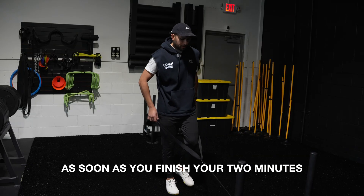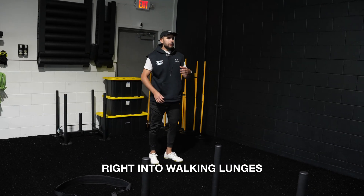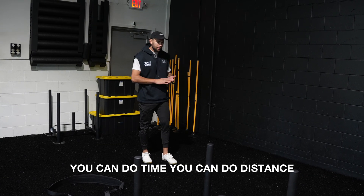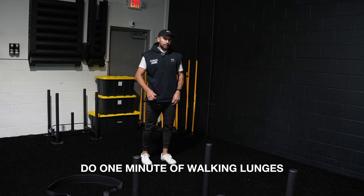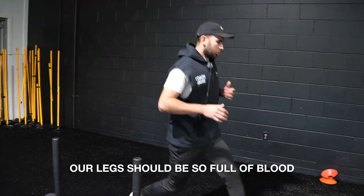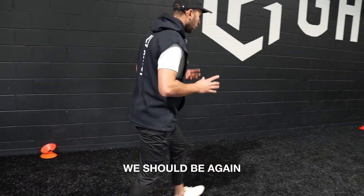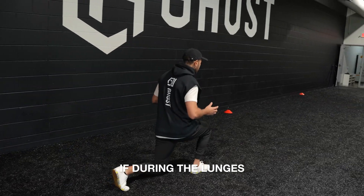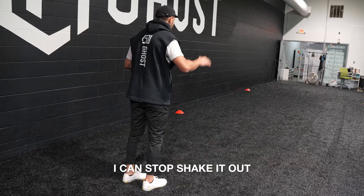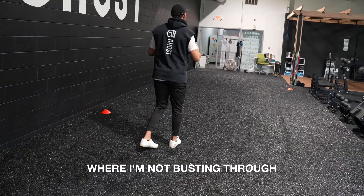As soon as you finish your two minutes, you drop right into walking lunges. Depending on your goal, you can do time or distance — for this, we're gonna do one minute of walking lunges, just continuous. The knee just kisses the ground. Our legs should be so full of blood; we should be close to that burning sensation. If during the lunges I'm about to go through that ceiling, I could stop, shake it out, let it come down, and then work at an intensity where I'm not busting through.